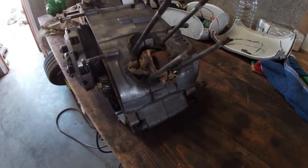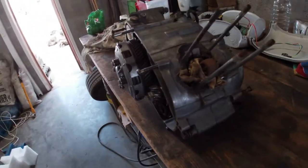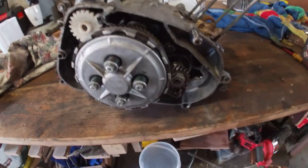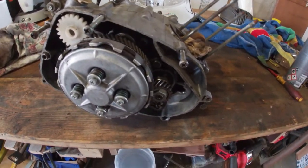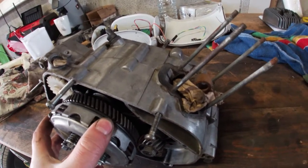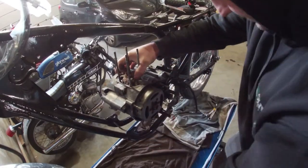I gave the engine block a little bit of a clean — there are still some parts in the ultrasonic cleaner. It looks all right, not too bad. Let's see if we can mount this block in the frame so we can build it up in there. It will probably be a lot easier to fit it in without the cylinder and cylinder head — it's a bit smaller and weighs a bit less. Nothing major has to be done; I've checked all the bearings, everything looks fine, there's no play.